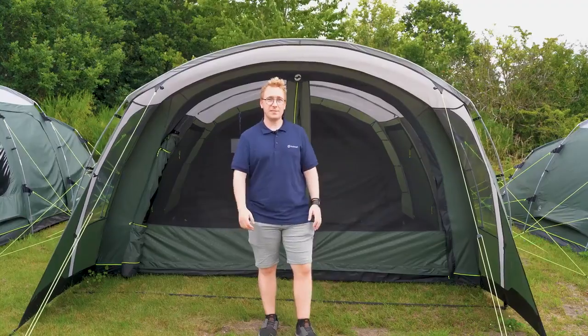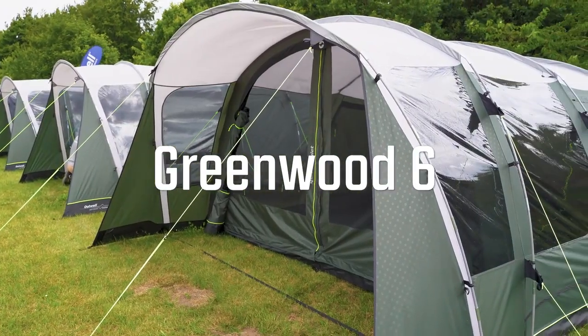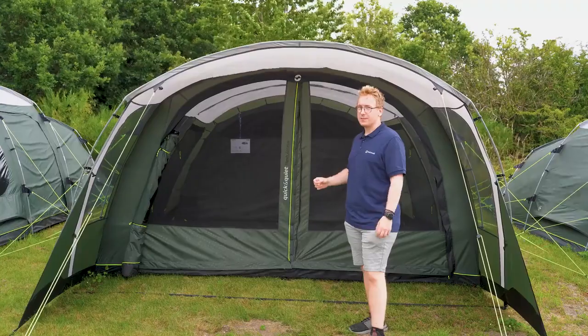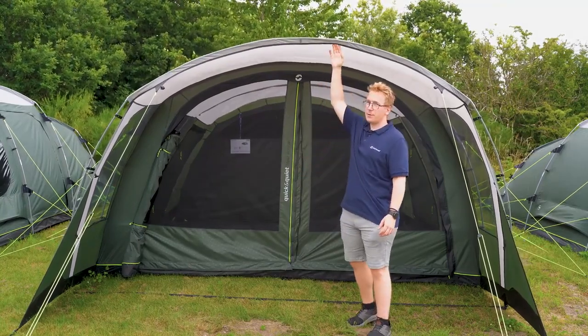Welcome to Outwell. In this video we want to show off the Greenwood 6. The Greenwood 6 is a three-room tunnel tent with two bedrooms and a living area. It also features a front porch area with a rain-safe canopy.